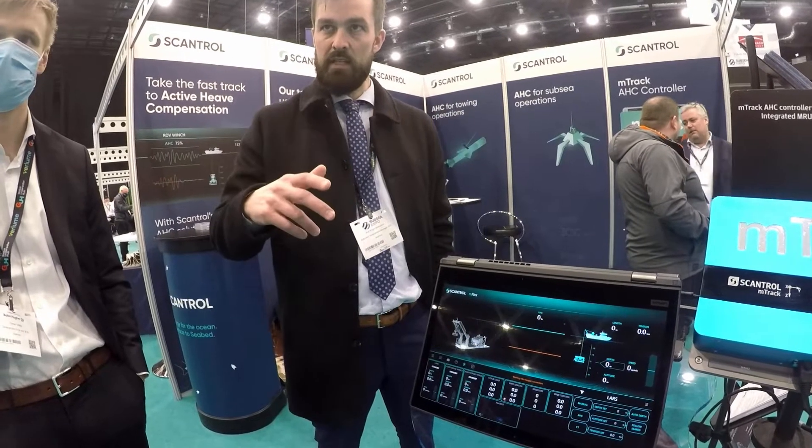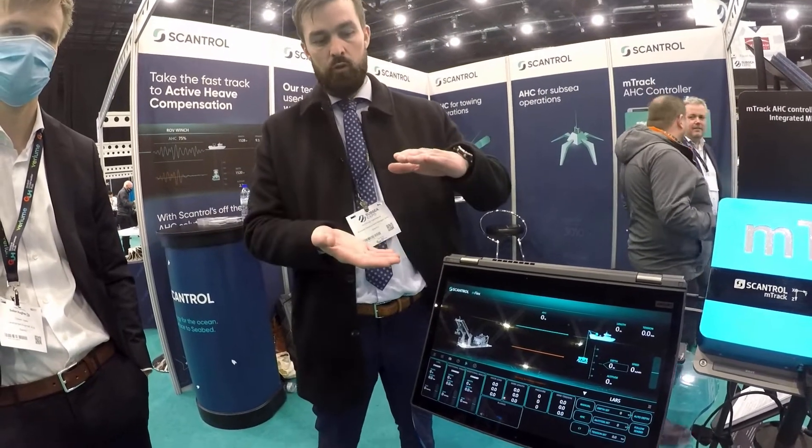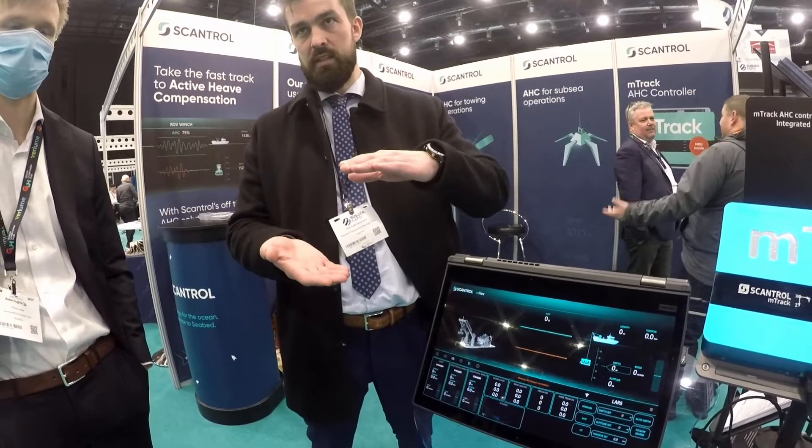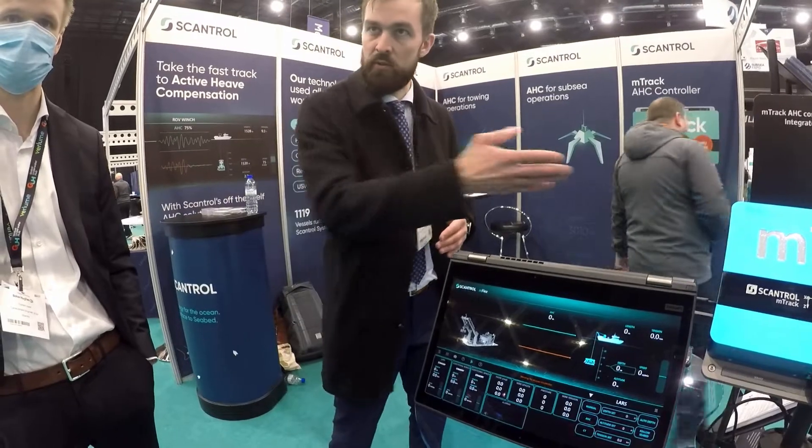There's also an altimeter and depth sensor on the vehicle so that we can control and keep the load at a certain distance above the seabed, also when you're doing your survey.